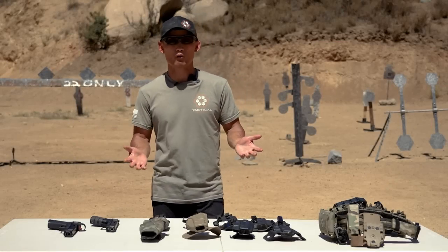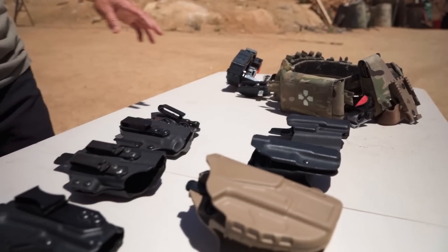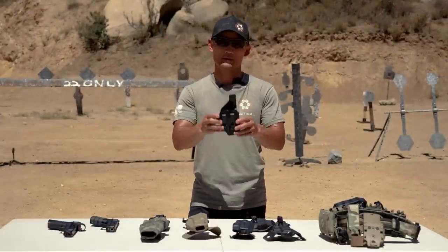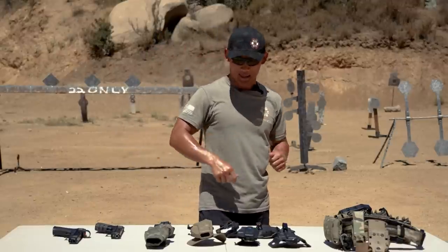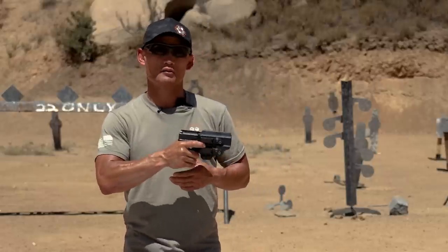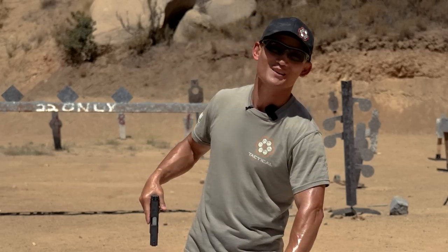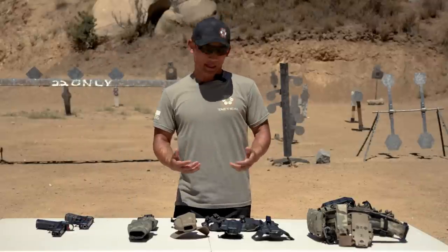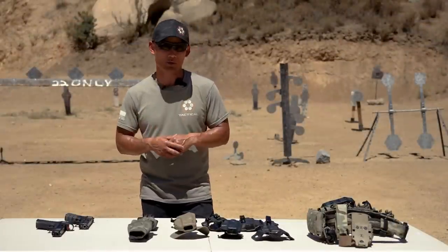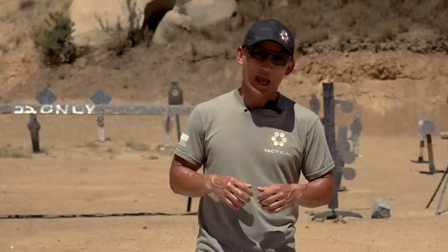Next, let's talk about another important feature: attachments — the connection point from the holster to your belt. What is keeping this on you and keeping it secure? It's super important. We've been to a lot of force-on-force classes where students are drawing their gun and the entire holster comes out — it's still attached, they can't engage the threat, and it's very embarrassing. That is highly correlated to the type of attachments you're using. There are so many different kinds, and I'm going to discuss the pros and cons of the most common ones.